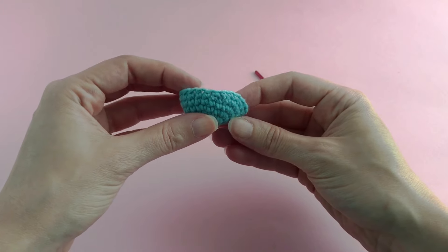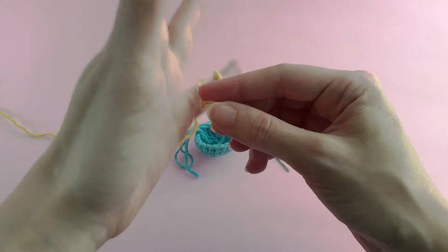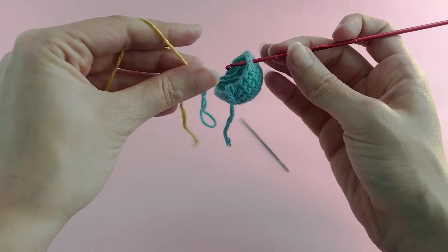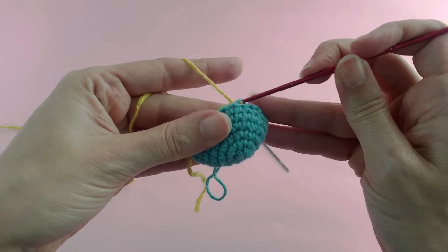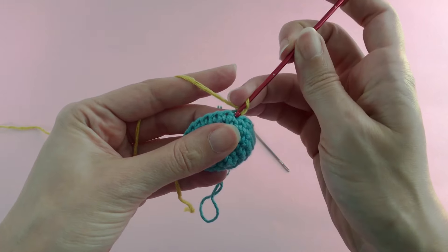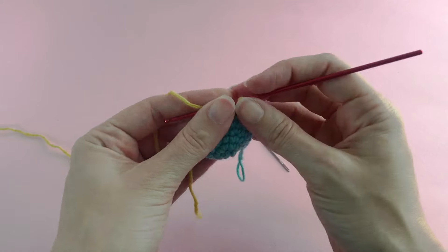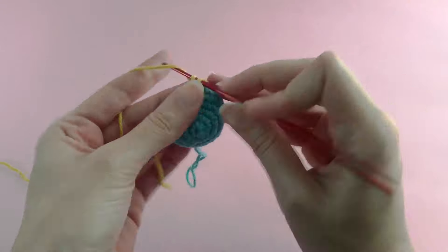Here we have a small bump as you can see, but it's not that obvious. Take the new color you want to work with and choose a spot not where you finished but somewhere nearby — I like to jump about three or four stitches in front of where I finished. Insert your needle on the back loop, chain one, and work one single crochet in the same stitch you chained into, on the back loop but this time in the whole stitch. Continue working single crochet in the round like you normally would.